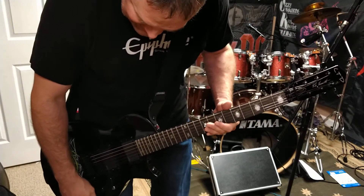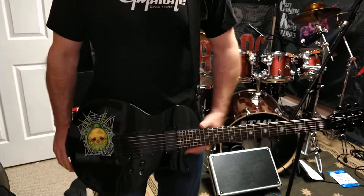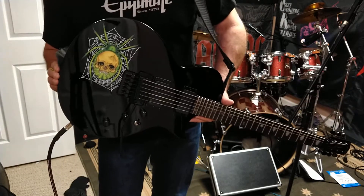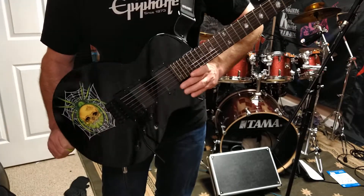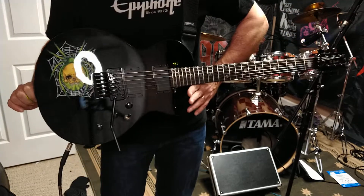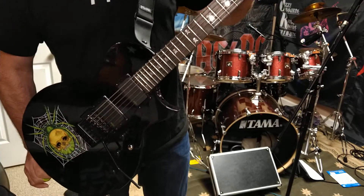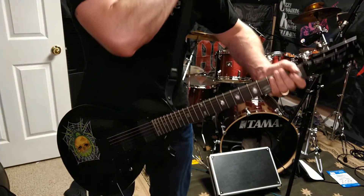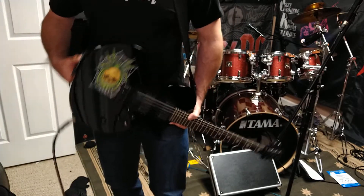It has a lot of sustain, and I attribute that to the neck-through. On the whole, it's a great guitar — definitely worth the $1,200 that you'll pay for it. It's a flashy guitar. If you're into Kirk Hammett or Metallica and you love their signature guitars, this one will not disappoint. It's been really well made and it's a really kick-ass guitar.